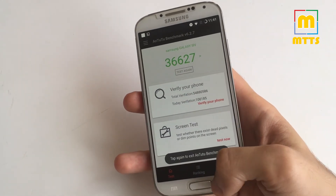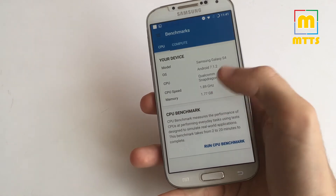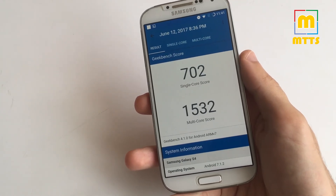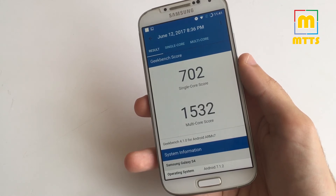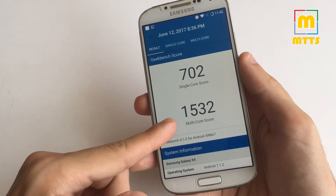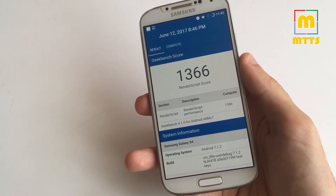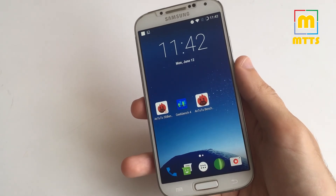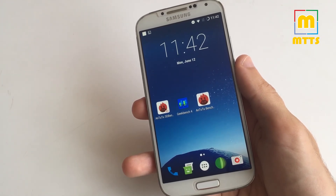In Geekbench we have a single-core score of 700 and 1,500 for the multi-core benchmark, while in the previous stable version we had 747 and 1,800 respectively. In compute we have 1,366 points, while in the previous version I obtained almost 1,700. So the performance is a bit under the previous version, but this brings an increase in battery life and also lowers the temperature of the device — the previous version had some issues with that. With this new Stable 4 version the device should heat up a bit less.